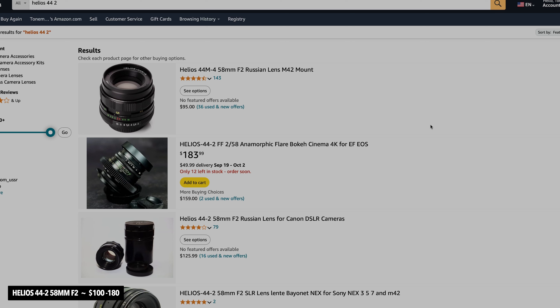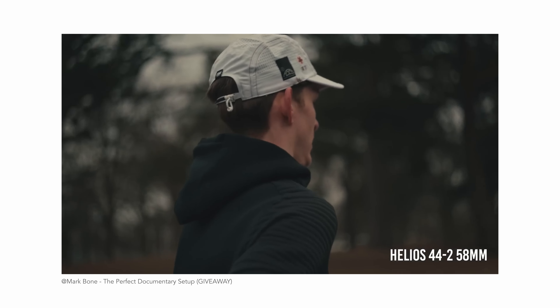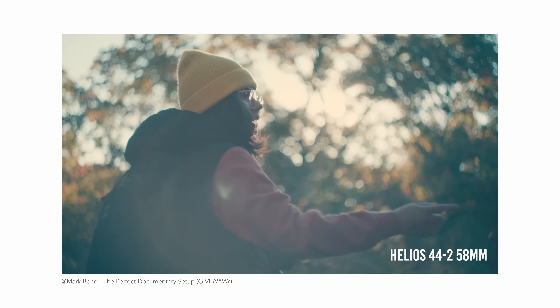As a bonus item, I'm considering purchasing a vintage lens: the Helios 44-2 58mm f/2, a Soviet Union lens capable of shooting full frame. It ranges from 100 to 180 bucks depending on the seller. It's trending right now because it produces beautiful images, great lens flares, and out-of-focus elements similar to anamorphic lenses but in a much cheaper package. A vintage lens makes something special to give as a gift.